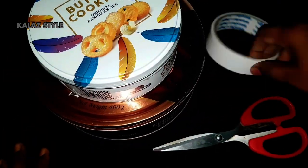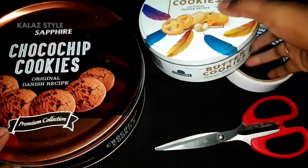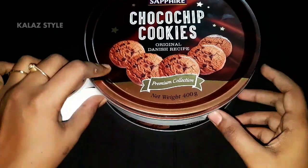Things we need: take two different sizes of cookie box, scissors, and double-sided tape.